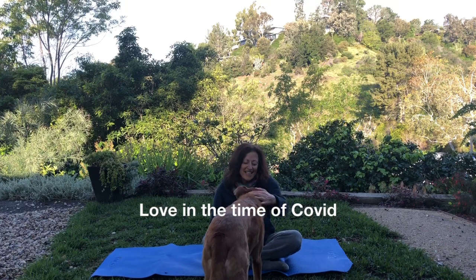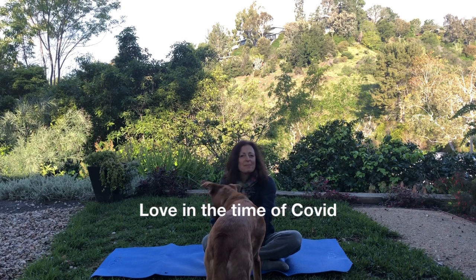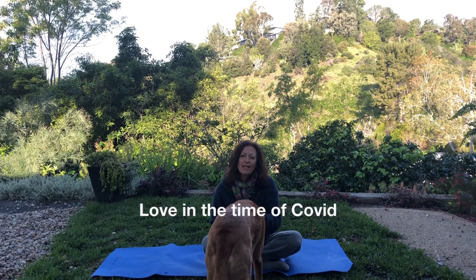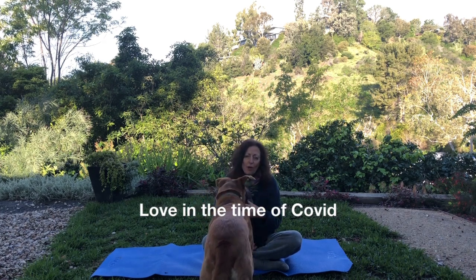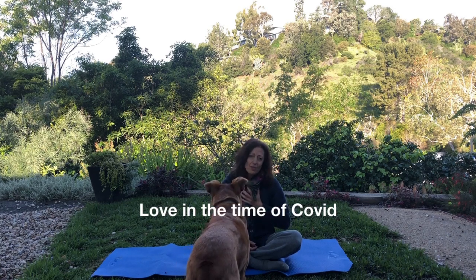Hi everyone. Asa and I are sending our best love to you during these crazy times. I hope that you are keeping sane and healthy and safe. Stay tuned because I'm going to give you some really cathartic good art projects to do at home that will keep you going — and for me, it's keeping me sane. So it's my gift to you.